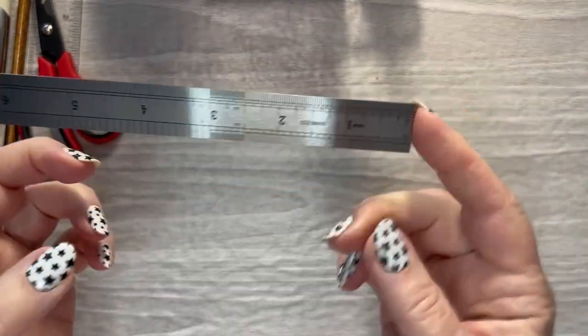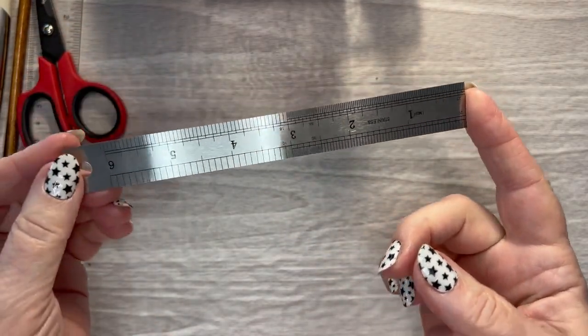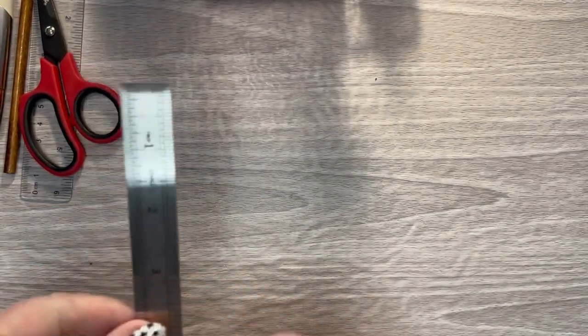Metal ruler — I've got this in three different sizes. This one is the smallest one, but I use those to cut washi.